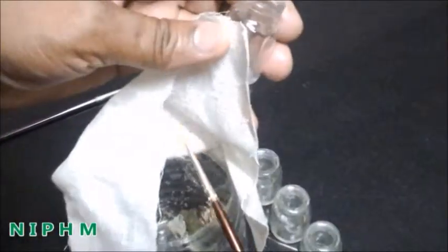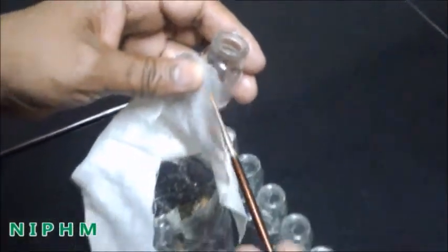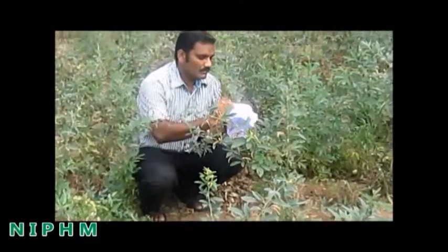Carefully collect the tiny spider links with the help of a small brush and transfer them into small glass vials or plastic containers. Such mass-produced spider links can be used for further mass multiplication or can be directly released into the field.